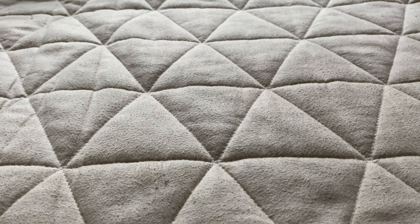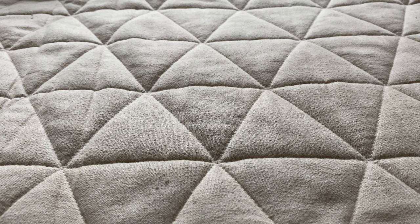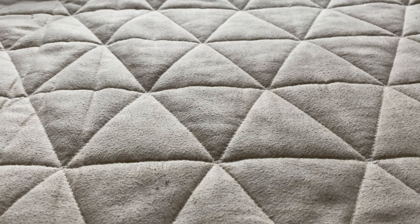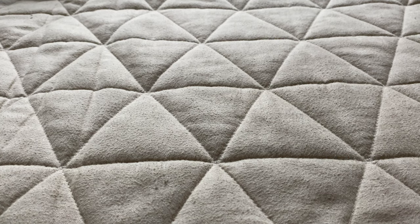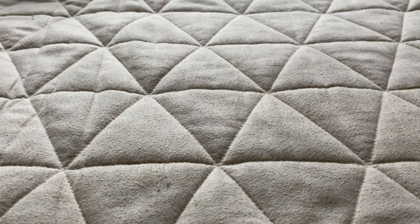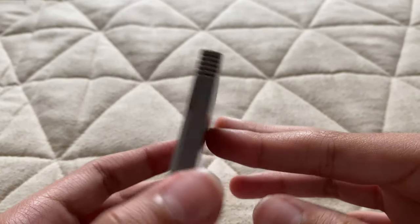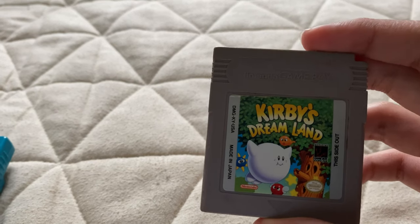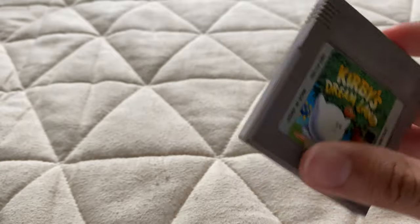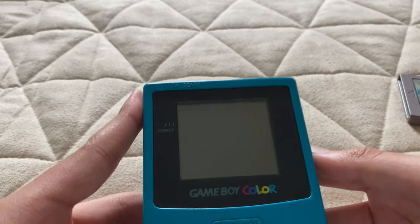I honestly say the Game Boy was a success — not just because of its cheaper price point, but because of the games, like Super Mario Land, Tetris, and Kirby's Dream Land. And this is actually Kirby's first appearance in a Nintendo game — he was originally white.